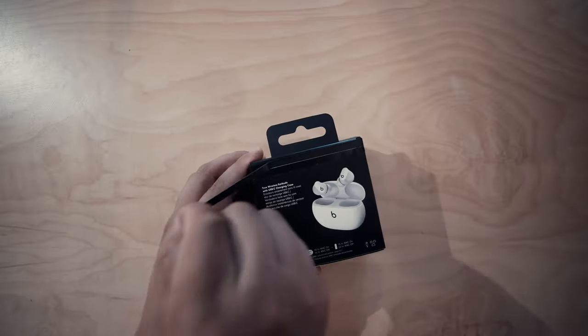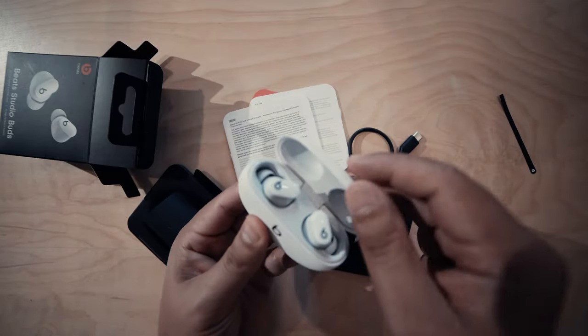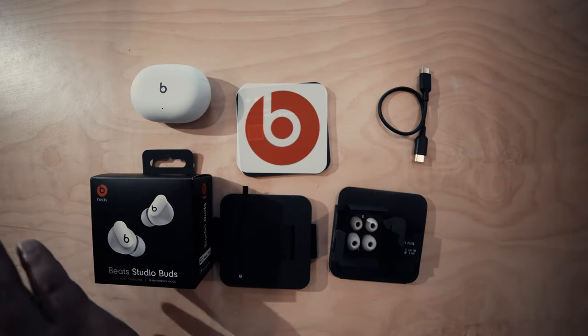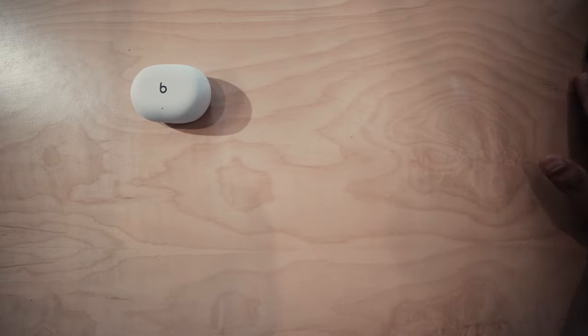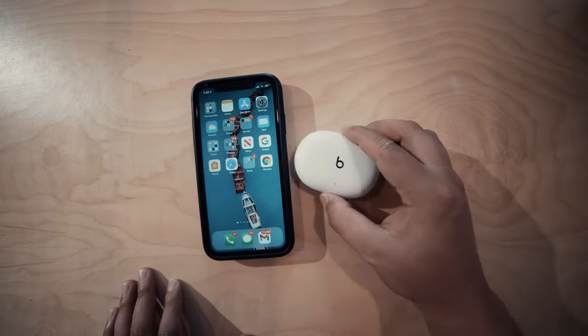What's inside the box? The Beats Studio Buds, a USB-C charging cable, ear tips in three size options — small, medium, and large — a quick start guide, a Beats by Dre logo sticker, and a warranty card.